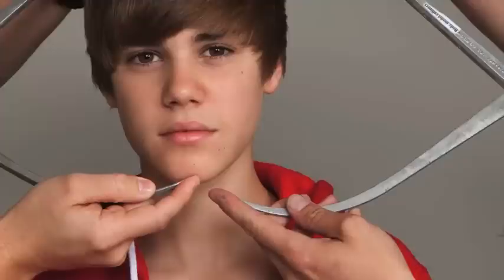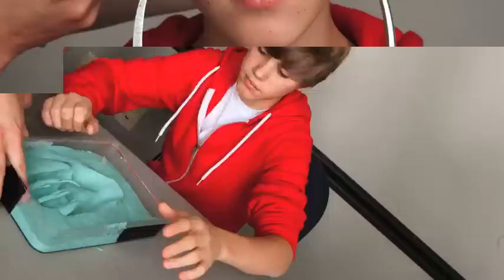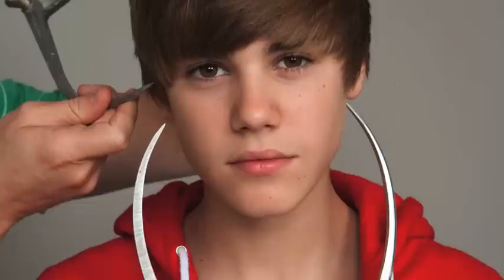They use calipers to make hundreds of measurements — 250 to be exact — which were each entered into a special chart. They measured from my elbow to my wrist, the tip of my chin to my cheekbone, and every possible measurement you could think of.